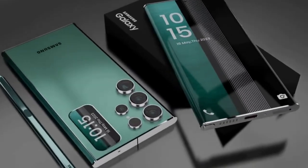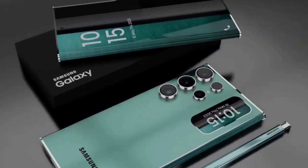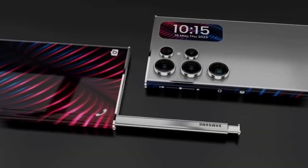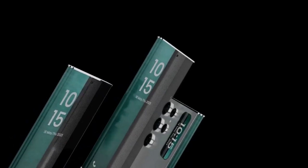The image does seem to validate the smoother corners we expect for the S25 series, notably the Ultra model which is shedding its sharp corners. However, the Ultra corners appear significantly smaller compared to those of the S25 and S25 Plus.